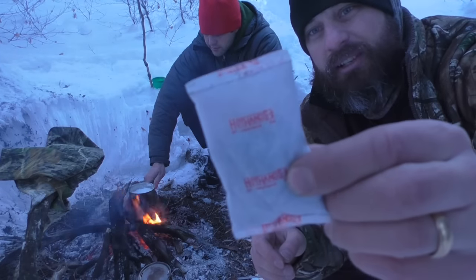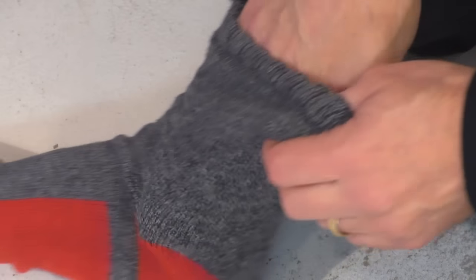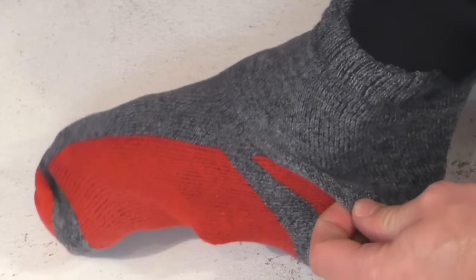What I've been doing is I just take one of these hot hands and I stick it in between the layers of my socks — not directly next to my skin, but in between the layers.